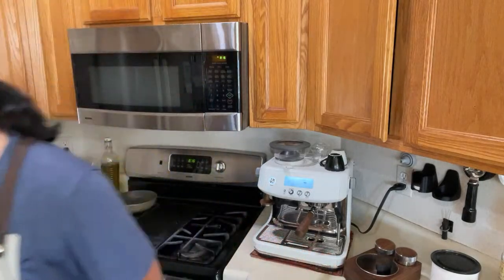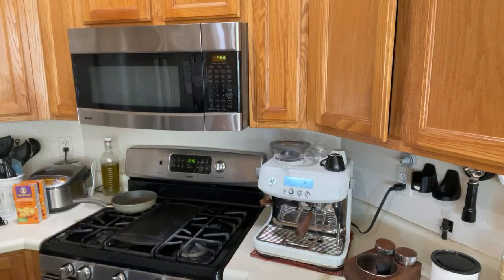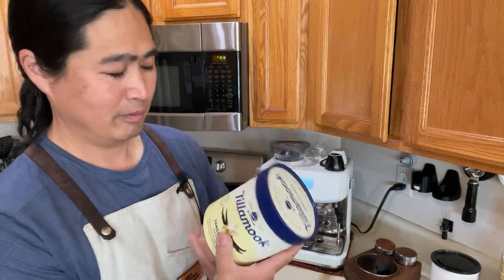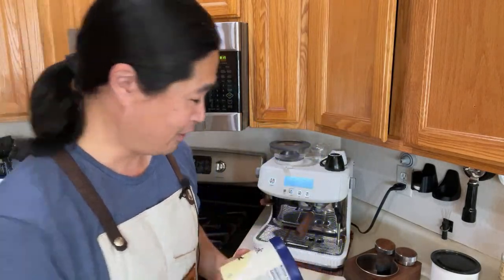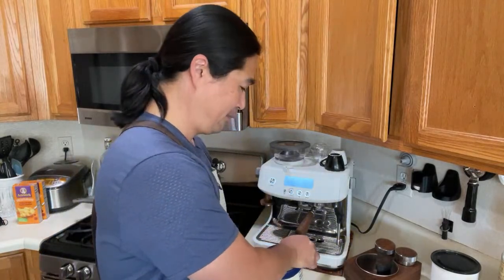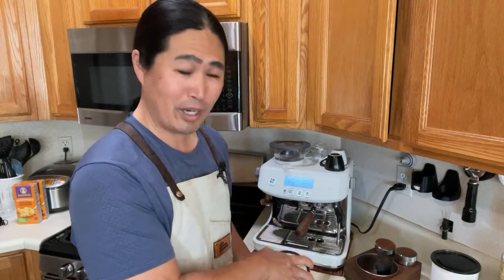In the meantime, I'm gonna get my ice cream ready. This morning I'm going to be using vanilla bean ice cream from Talamak — just a plain vanilla bean ice cream. As for how many scoops, that's up to you guys.